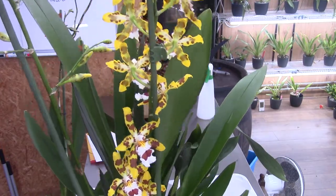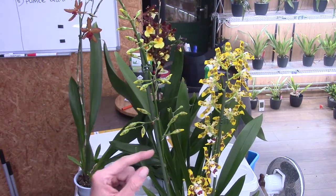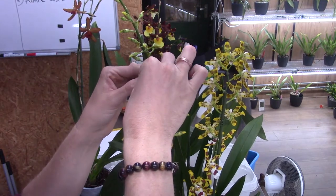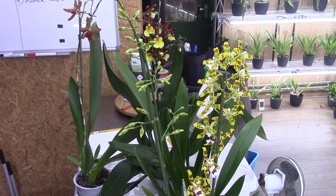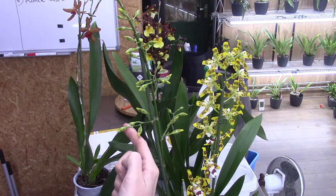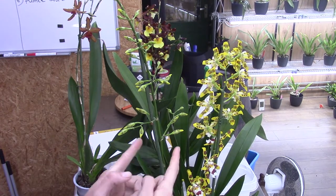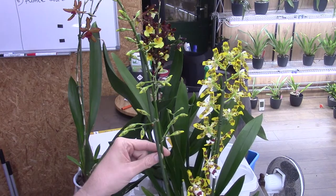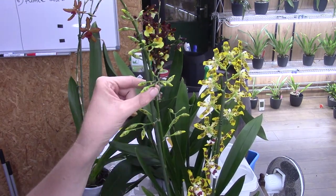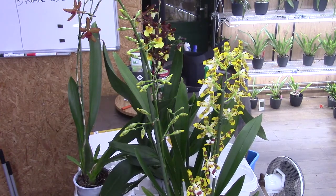I'll do something similar but a little different this time. We sometimes talk about how orchids store energy in the spike as well. So I thought: I want to stop this one from blooming because that costs a lot of energy, but I also want to preserve the energy stored in the flower spike. What I'll do is cut off the buds and the flowers but not the spike, hoping the orchid will redirect energy back into the bulbs more quickly to start new growths and new roots.